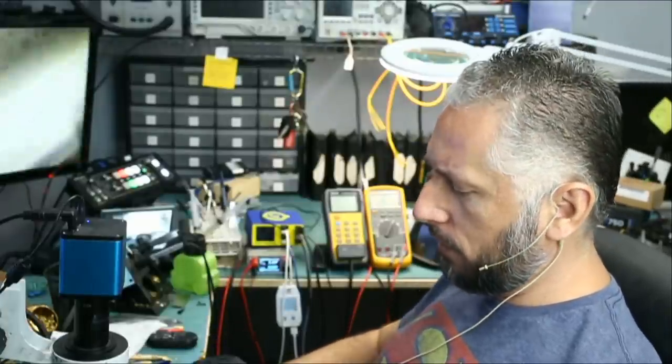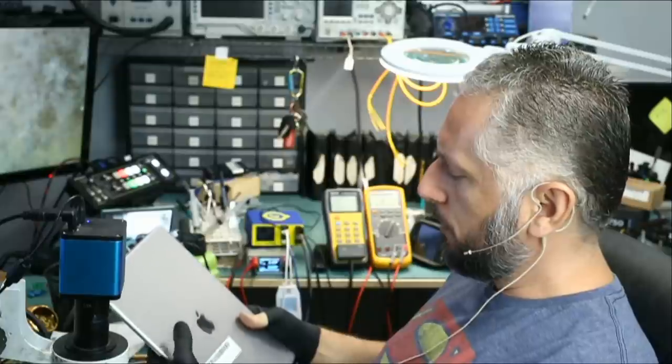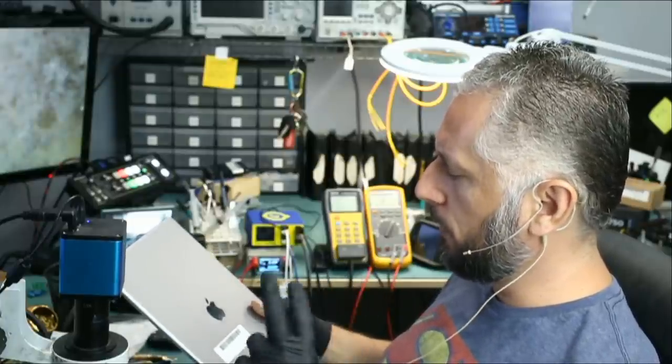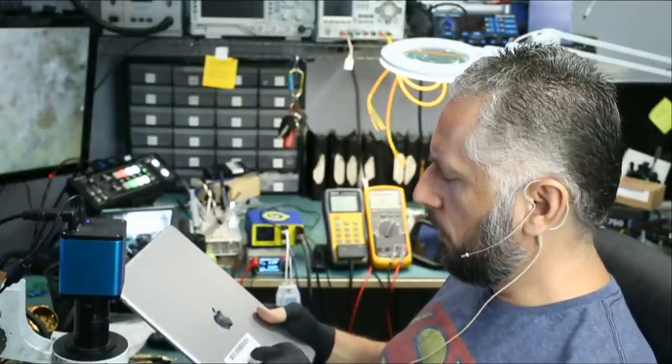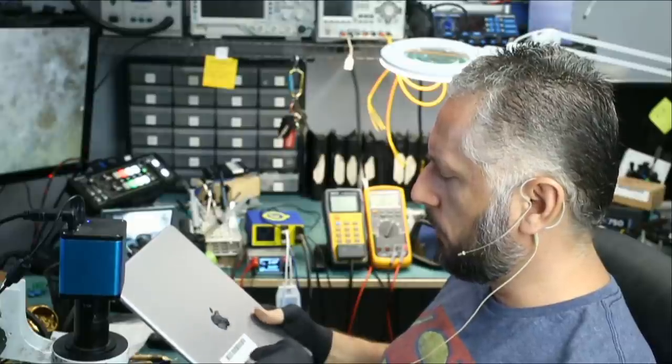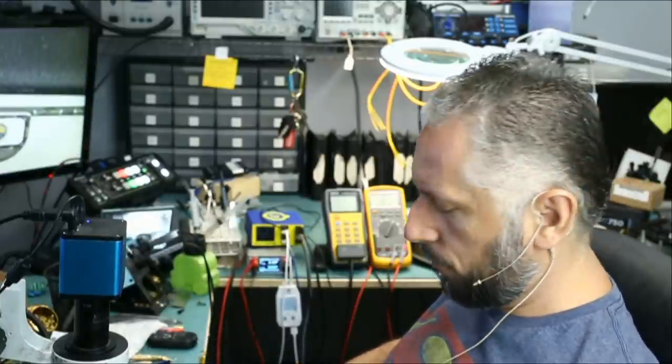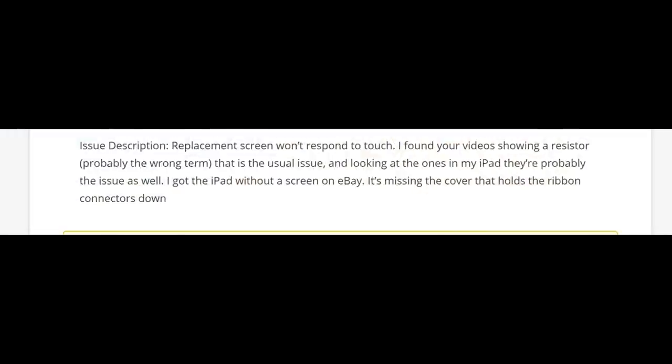In this repair video we're going to be working on an iPad Pro 12.9 inch. The customer mailed two of them. I just want to look at the ticket number so we can see what the customer wrote. The replacement screen won't respond to touch. The customer found videos showing the resistor is probably the wrong item, and that is the usual issue, and looking at the ones in their iPad they're probably the issue as well.